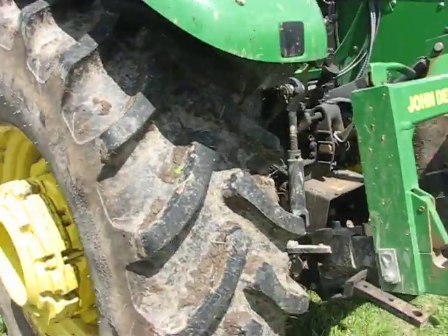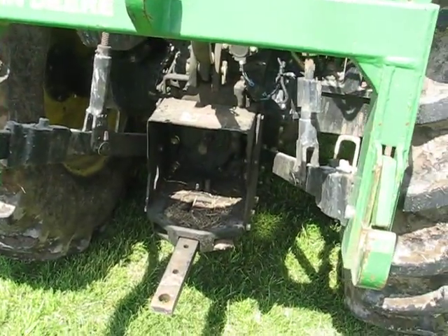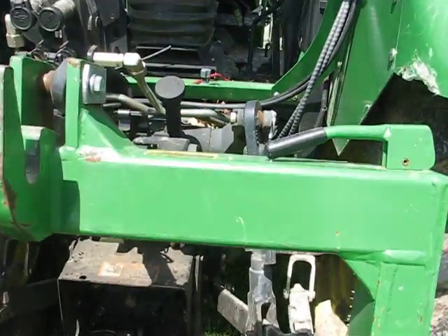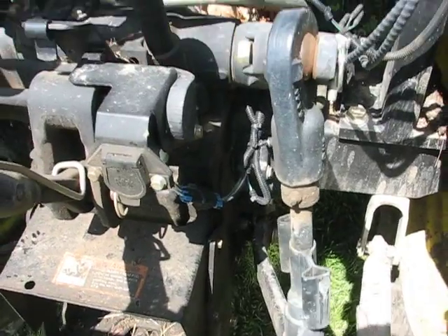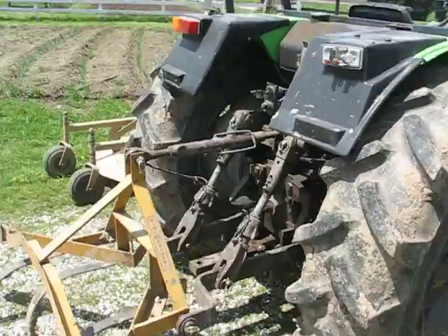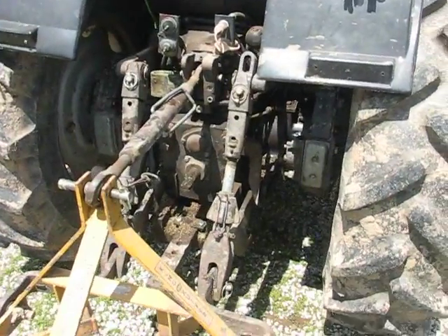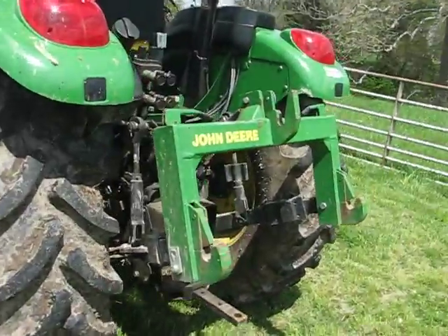It is definitely a slick machine. I really wish it were mine. Actually, the last couple of times I borrowed it, it makes me really that much more impressed with the Deutz. If you kind of look at things, the Deutz is built a lot heavier in the hitch and in the drivetrain than the John Deere.